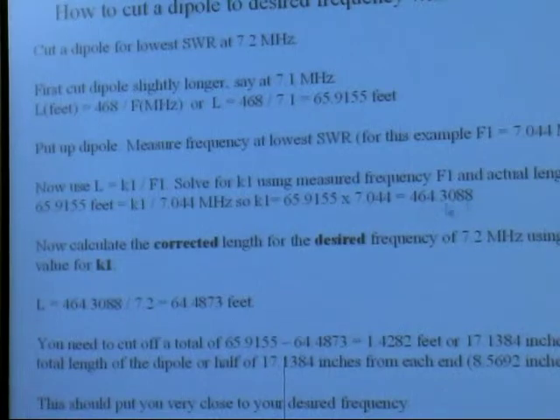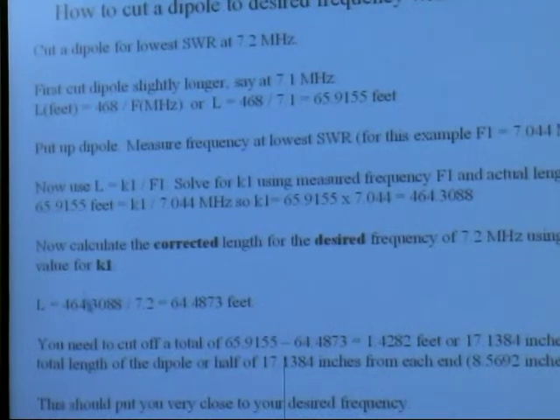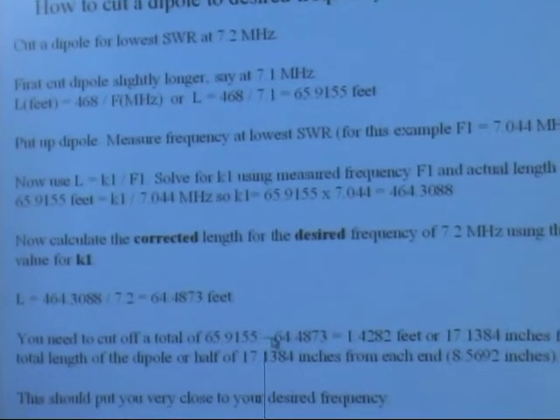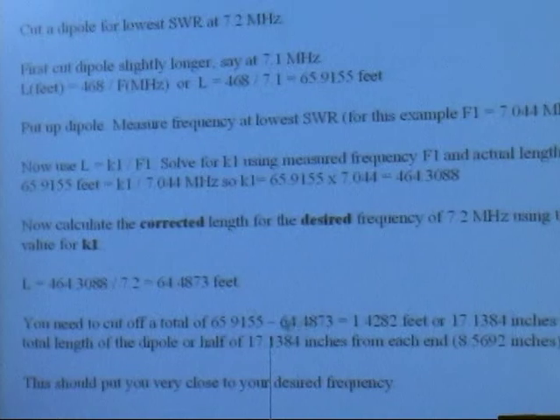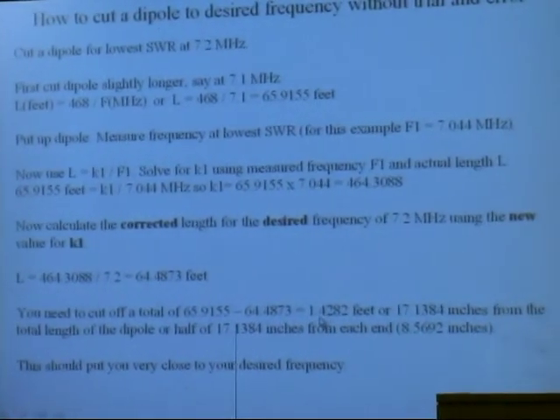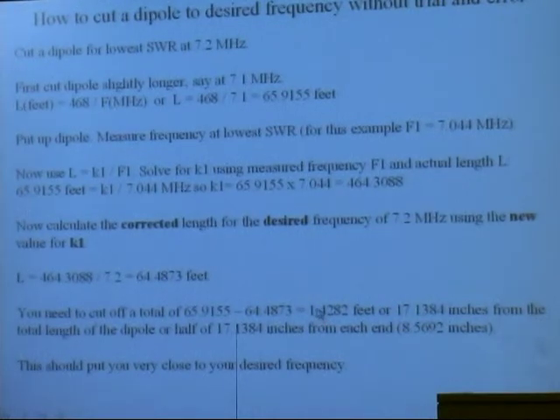So K1 is this number right there. All you have to do now is correct that number — stick that K1 in for 468, put the frequency you want, and cut it, and that's it. You've got it cut for this length, so just subtract what it ought to be, and it tells you how much you need to cut off. You've got to cut half of that off of each end — don't forget that.